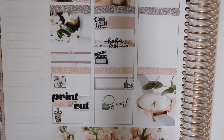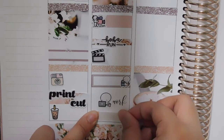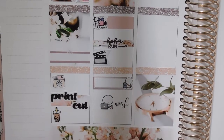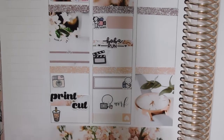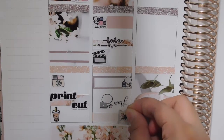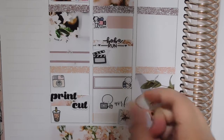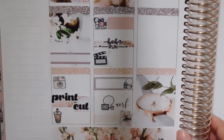I'll put a little heart down here on the bottom, and then add an icon — I should put this planner sticker here to mark that I am doing Plan with Me again on Instagram, and I'm really excited about that.